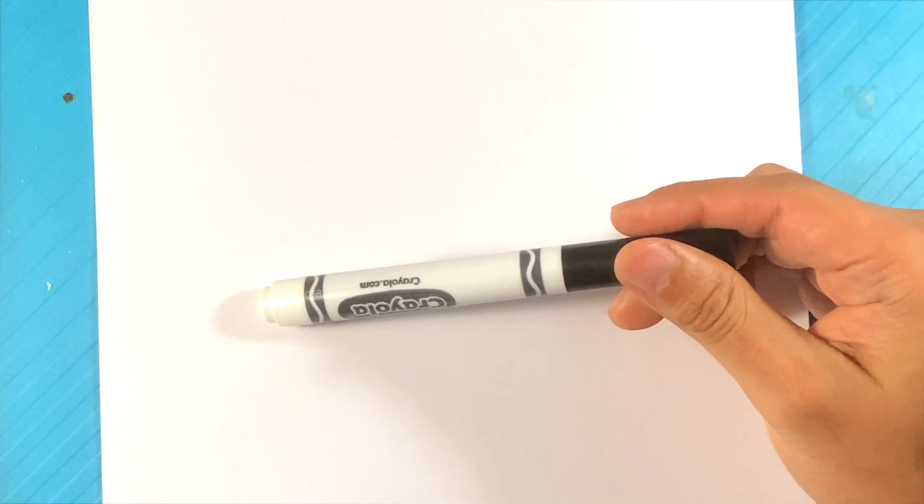What I'm going to do here is I'm going to be using a Cruella brand marker and regular printing paper. If you like Halloween and learning how to draw Halloween things, hit the subscribe button and click the bell notification. That's going to let you know when I post — I post every season. All right, let's pretty much get started and get into this.